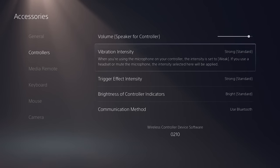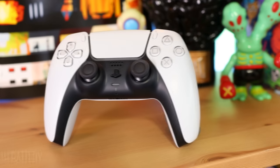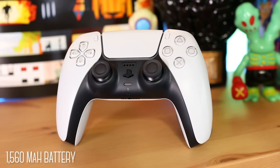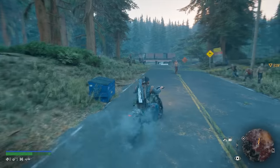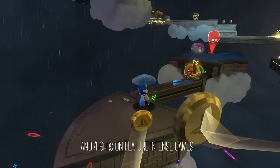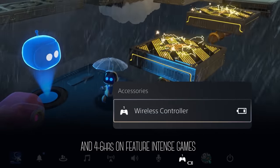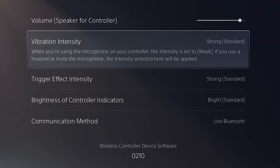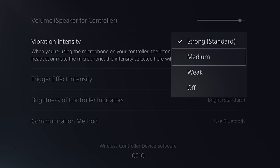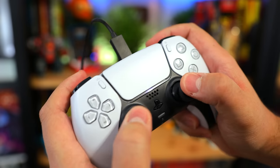But if you're not a fan, don't worry. You do have the option to adjust or turn off the feature. Now, all that can affect battery life. The DualSense has a 1560 milliamp battery that in our testing lasted about 10 to 12 hours with older games that don't really use those features, but much less when they do, such as with Astro's Playroom, where we averaged about 4 to 6 hours.